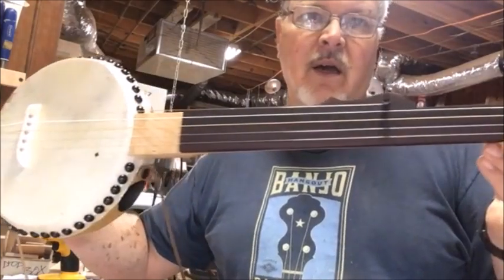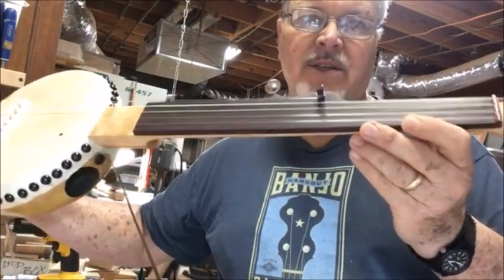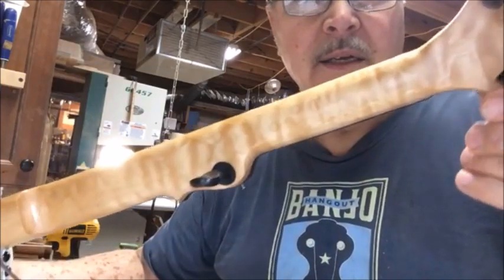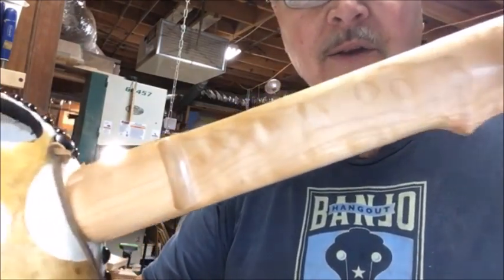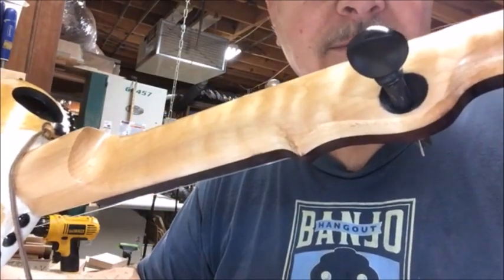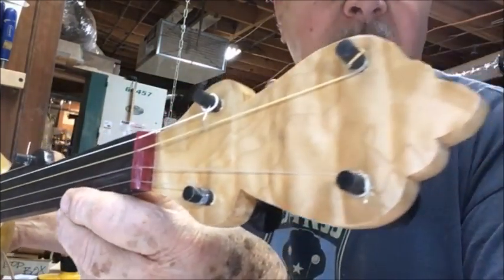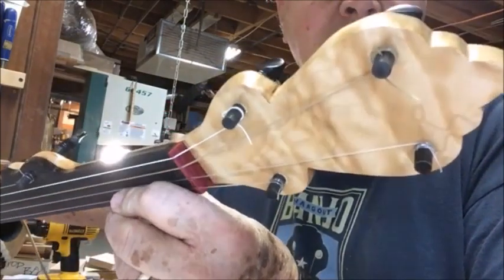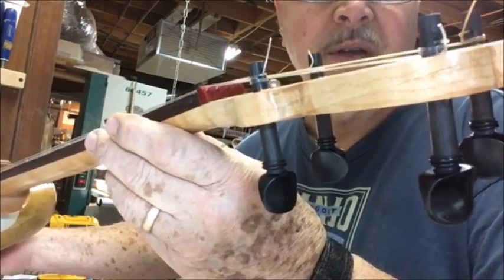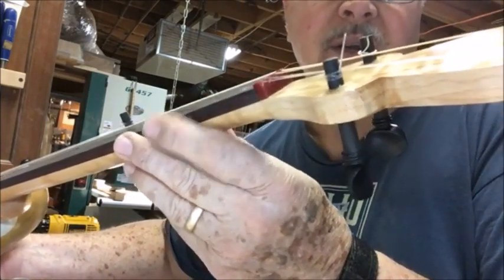I sell a set of what I call scale strings — they're a little harder blend than the standard set I sell, so the feel on the strings is a little tighter. The neck is quilted maple with a gloss finish, and there's a little recess where the fifth peg is, which is kind of interesting. The headstock is quilted maple as well, off the same piece of wood. The tuning pegs are ebony violin friction tuners — very smooth.